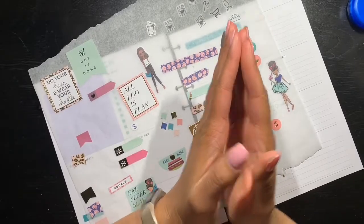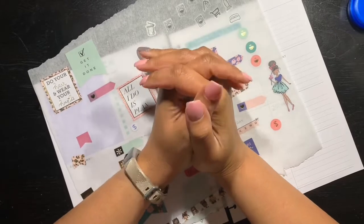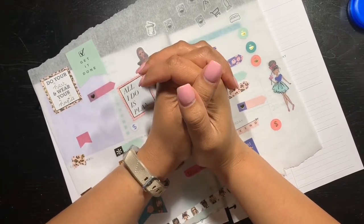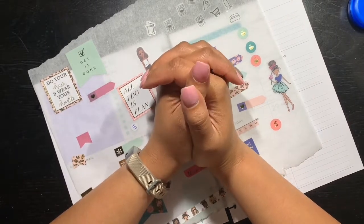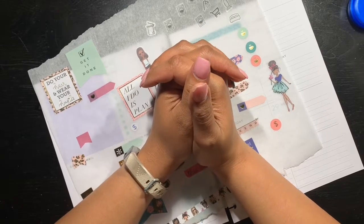Good evening friends, how are you? It's Jasmine — I'm sure you knew that when you clicked on this video — but hey, what's going on? It's girl Jasmine, yes, once again.